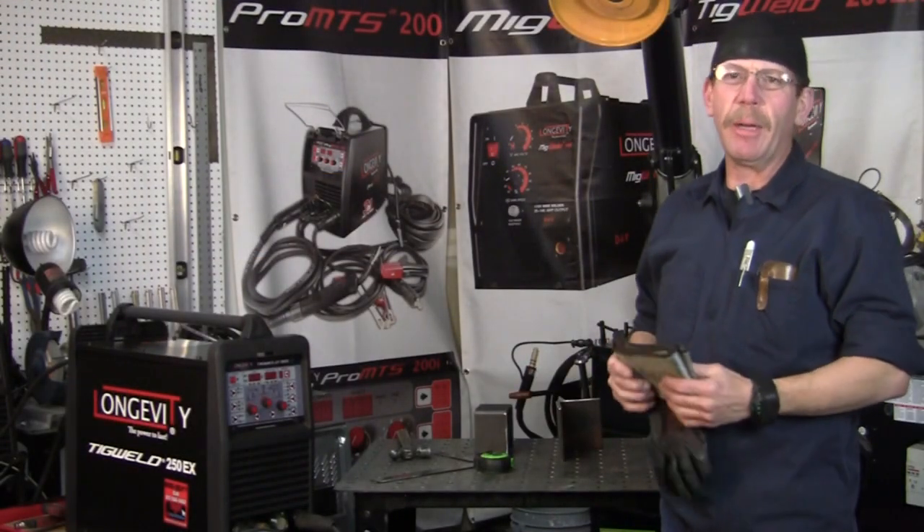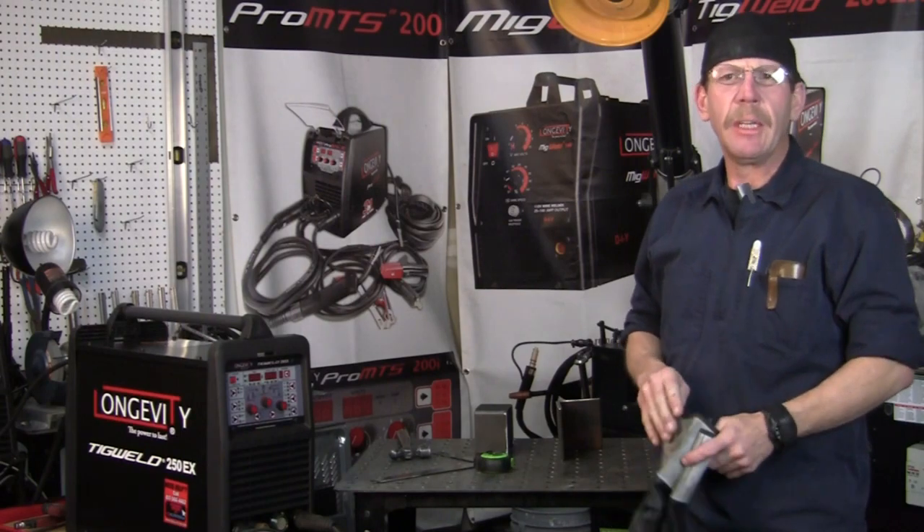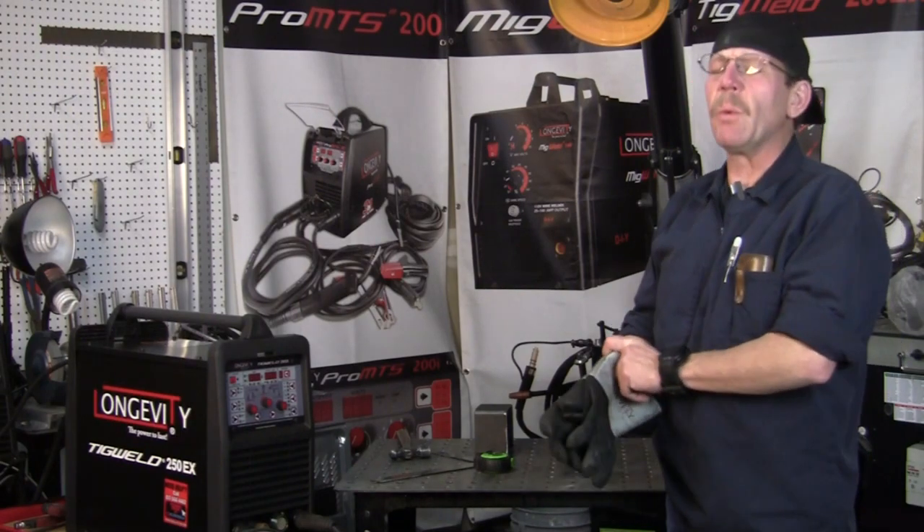Hi, this is Rob, Longevity Learning Lab. Over the weekend I was in the middle of a project working on a fence, but part of the fence went over a retaining wall.